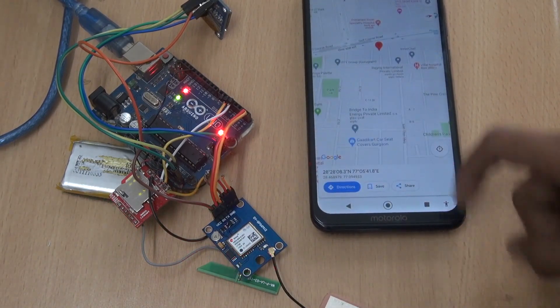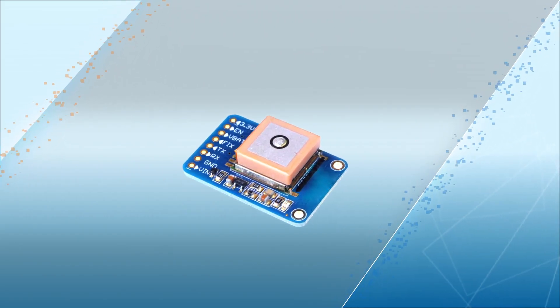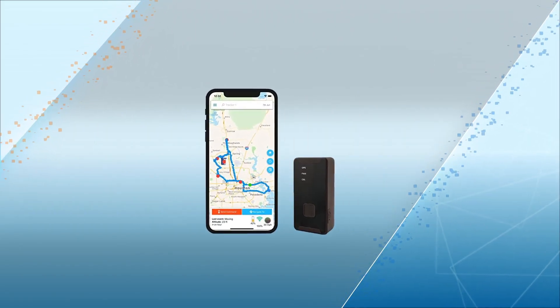Now let's see what we can learn from this project. We will learn about Arduino, how we can use a GSM module, and how we can make a smart GPS tracking device.